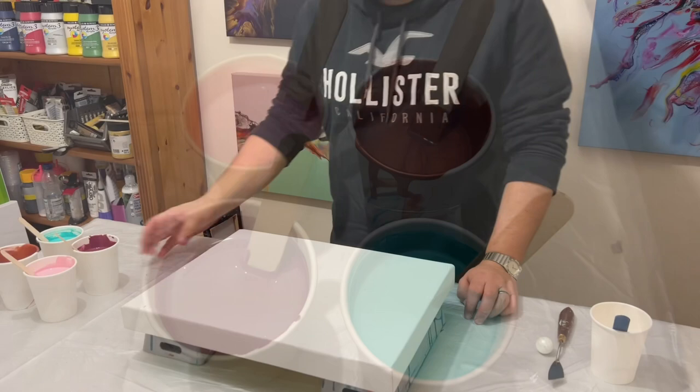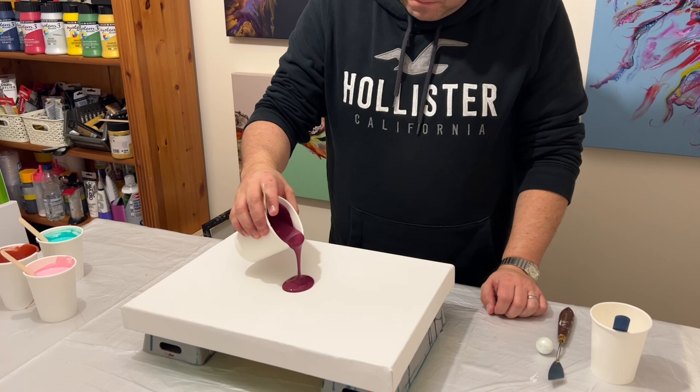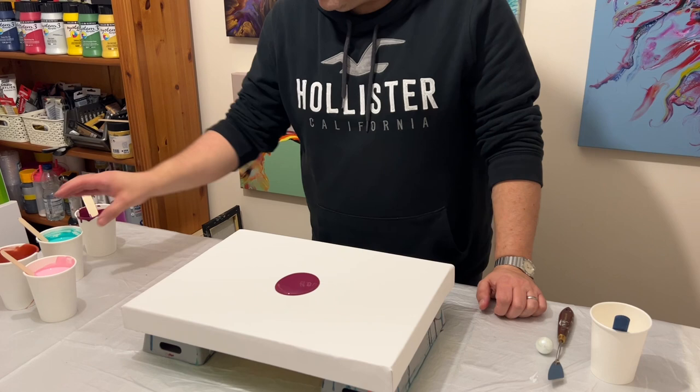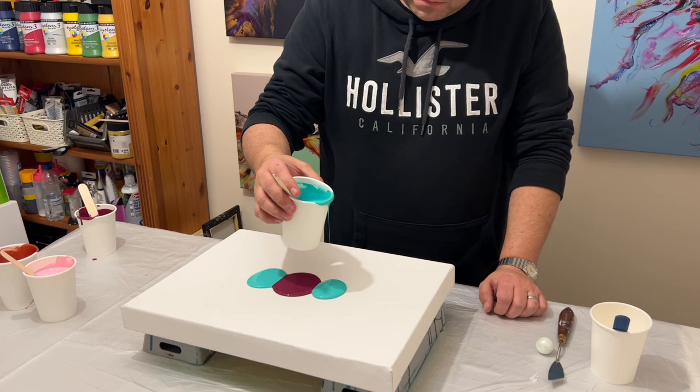So let's see what we can create! As I puddle each of these paints on the canvas, I'm taking one color at a time and puddling them directly in the middle. I do this because when I stretch out the paint, everything in the middle will stretch out to the edges and over the edges, which minimizes waste.